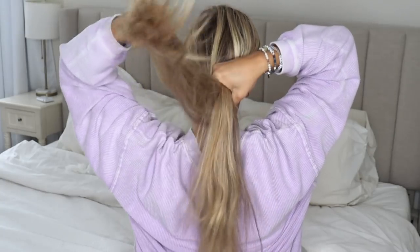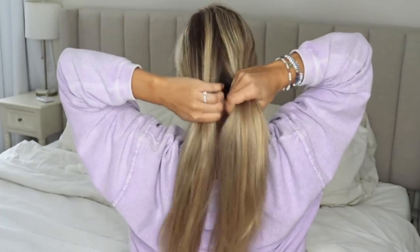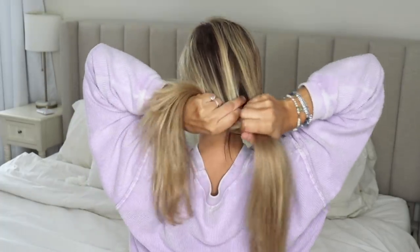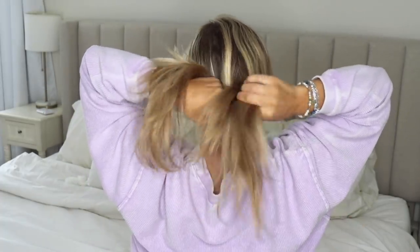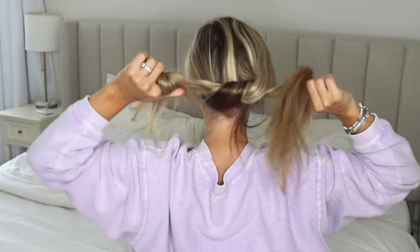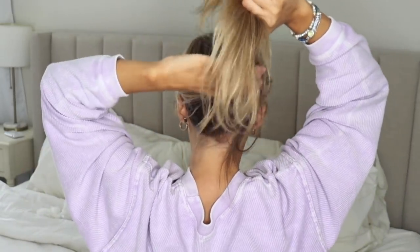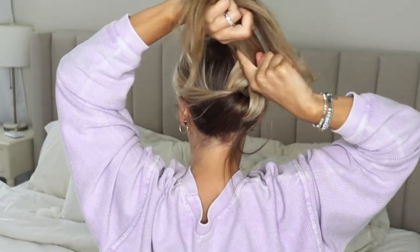For the next hairstyle, divide your hair into two sections and tie a basic knot like you're tying your shoe. Cross your sections over each other, then flip one section through the hole and pull it through. Make sure it's nice and tight up against your head.